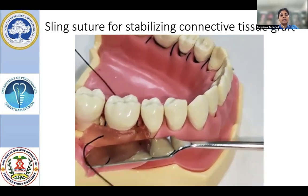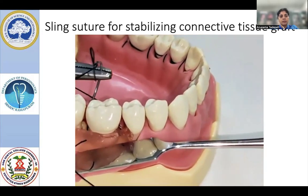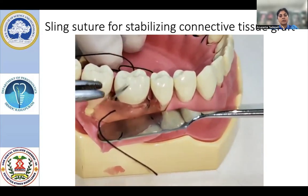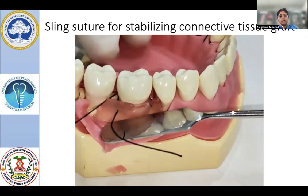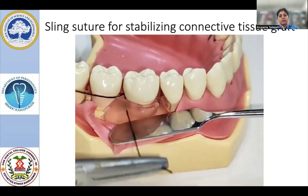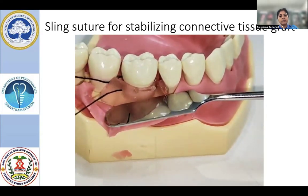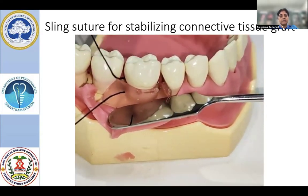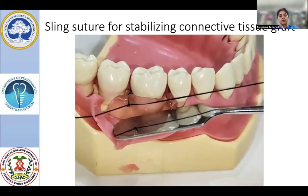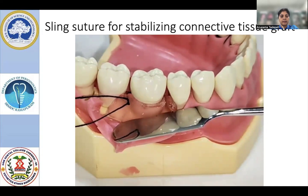You will encircle lingually again and come onto the first interdental area where you will place the knot. Before placing the knot, check that there is enough tightness in the suture and the graft is well stabilized onto the prepared root surface. We have emerged into the first interdental area where we started and are checking for any looseness, verifying the graft is properly adapted. Whenever we use this kind of suturing technique, preferably use resorbable suture material, since the CTG or collagen biomaterials are mostly resorbable materials.